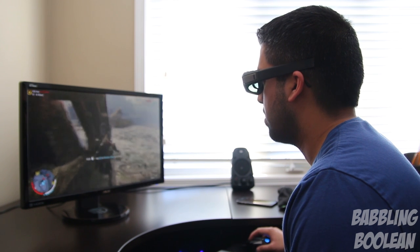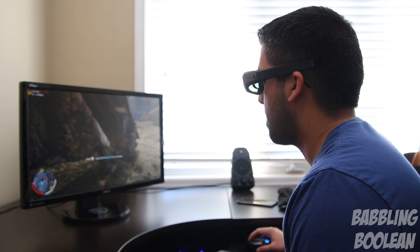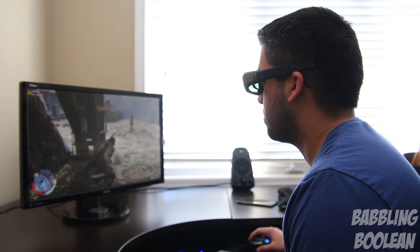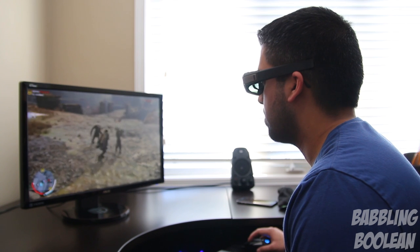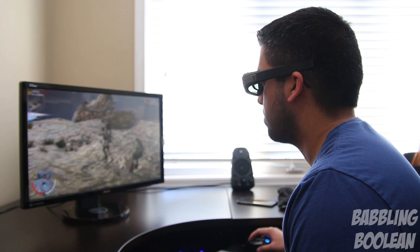One of the most surprising things about using these 3D glasses is that when watching 3D movies, my eyes get really strained and the 3D content doesn't look great — it looks a lot better on my 3D TV. Ironically, when playing games in 3D, my eyes don't strain at all and the experience is fantastic. It should actually be the opposite, but that's not the case.